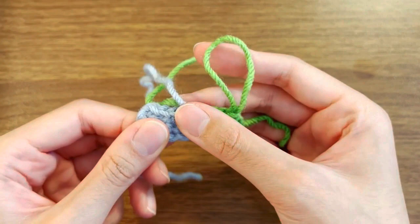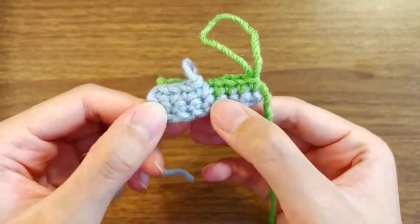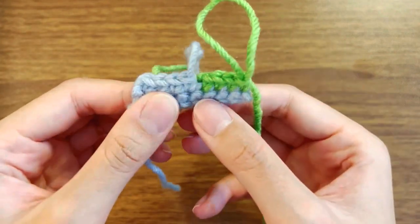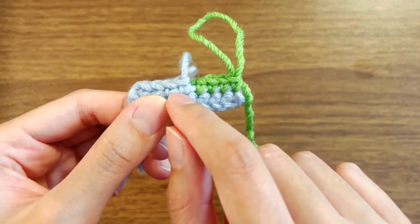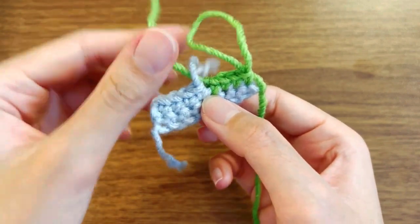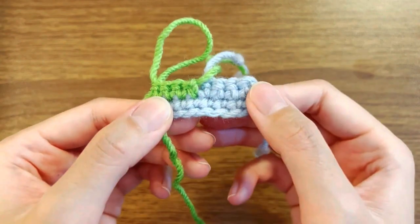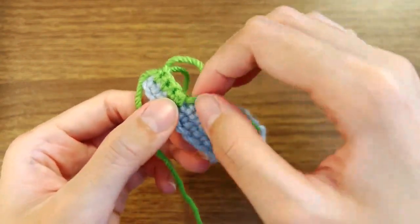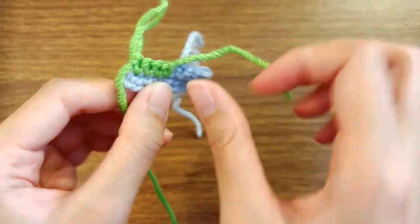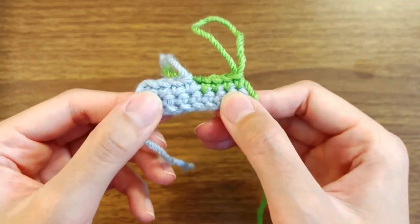So this is another way to change color — a bit easier. In case you got confused trying to change color in between stitches, you can just finish off the first color stitch and then start a totally separate loop to begin the new color. Here's how it looks in the back — you're going to notice a slight separation, and that's because we finished off and then started a new loop, so there's going to be a bit of separation.